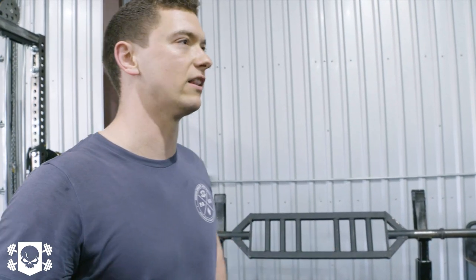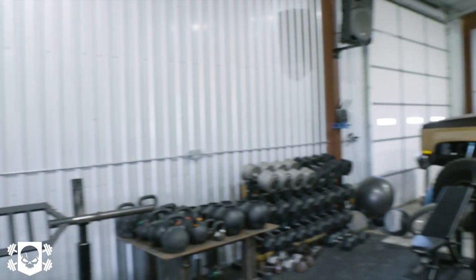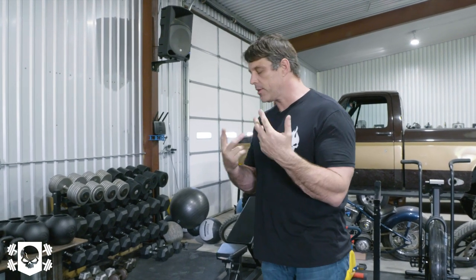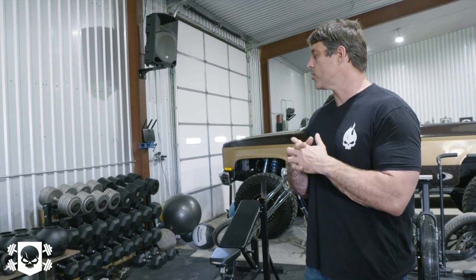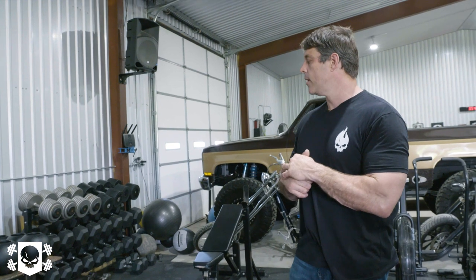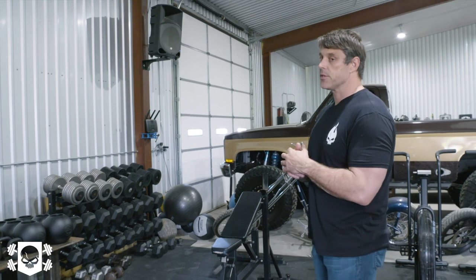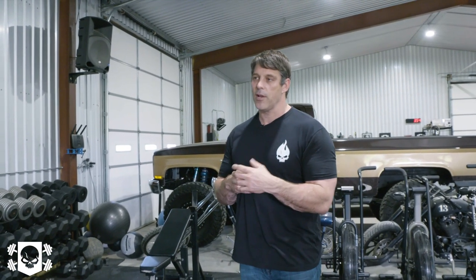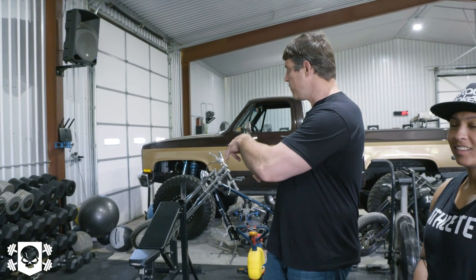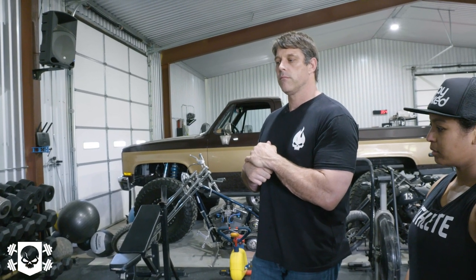Those are center mass bells — Sorinex makes them and their CEO sent us a bunch. We play with them and like them. I really like them for single-arm swings and some presses. My marker for success for any gym is how heavy their dumbbells go — if you don't have at least 150s, it's not a real gym. We've got 150s, 130s, 140s, and 150s, so heavy dumbbells have always been important for us.